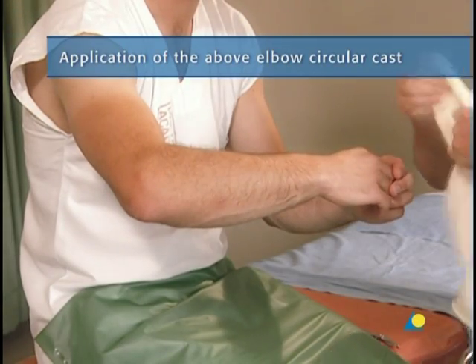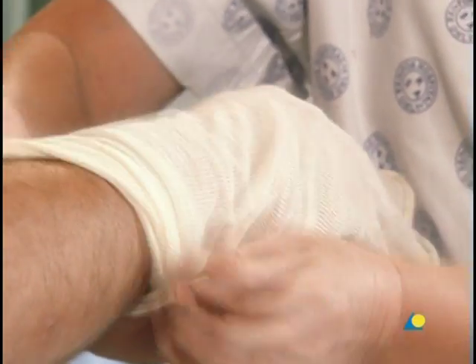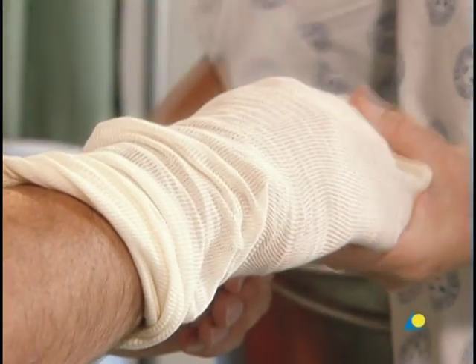To begin, a stockinette is applied and cut slightly longer than the final cast will be, with a small opening for the thumb.